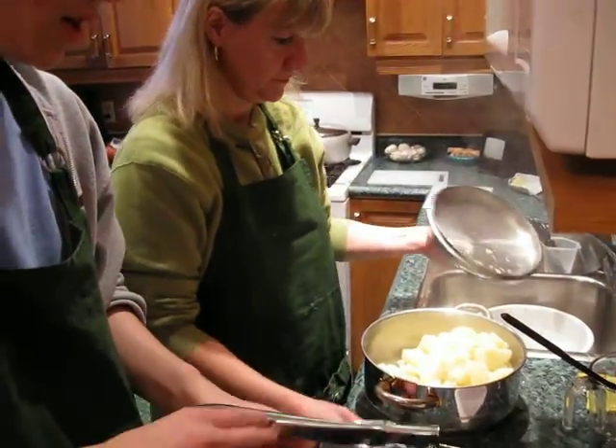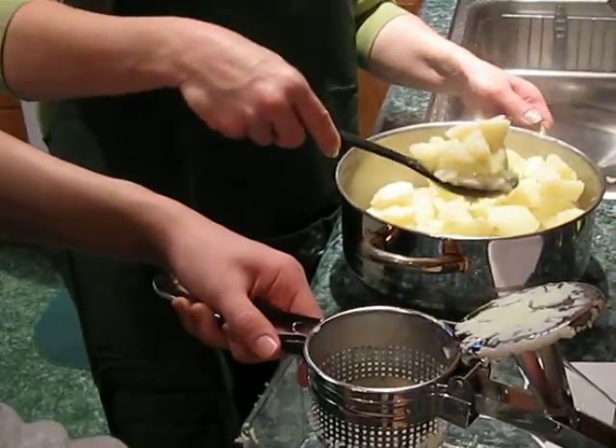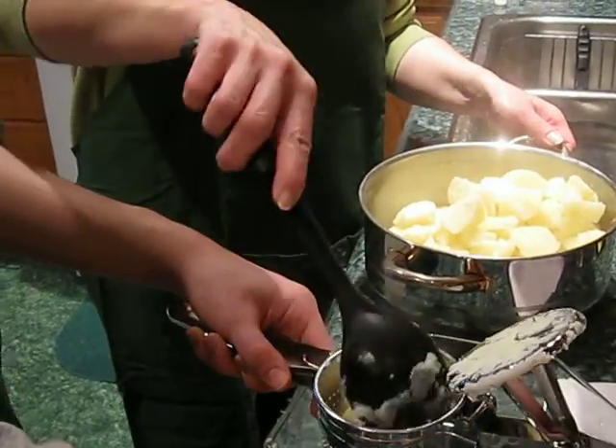Here are the cooked potatoes and we will begin to put them through the potato ricer, so they will be nice and smooth.